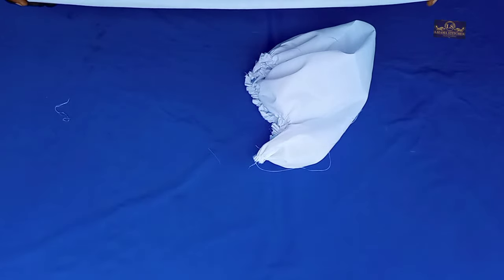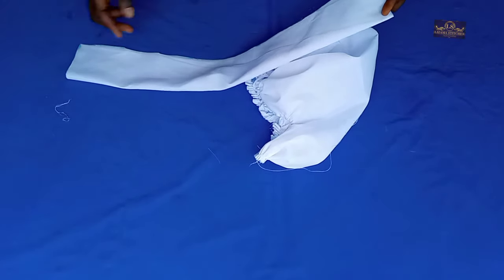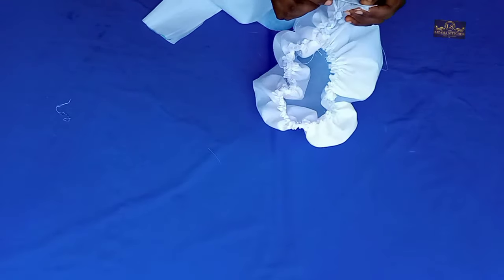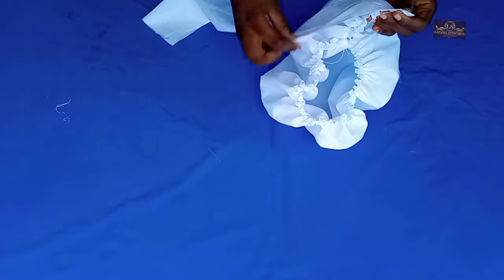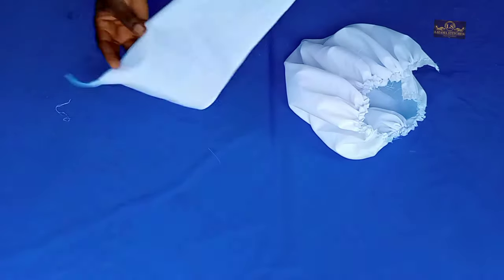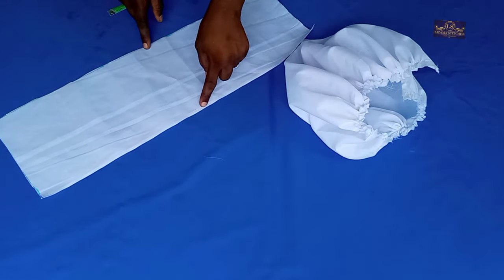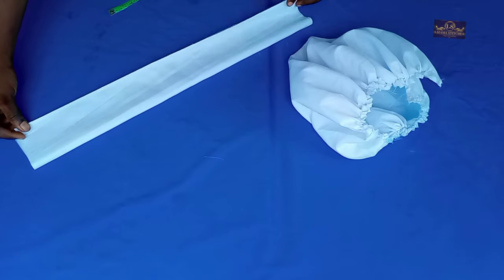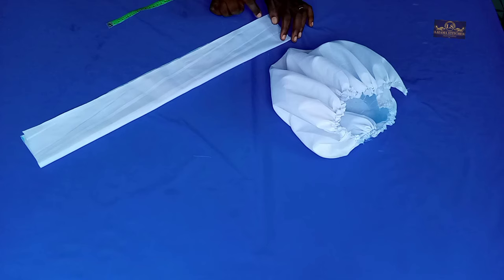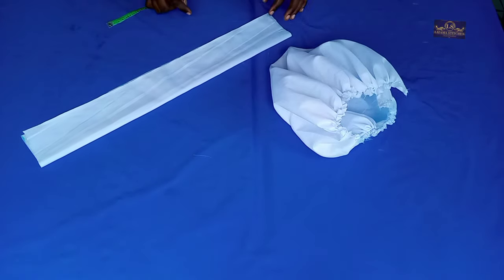Now look at my band — this band is 23 inches by 7 inches. I'm going to use half-inch seam allowance to sew here and half-inch to sew here. When I put it on fold I'm going to have 3.5 inches. I'll use half an inch to attach this to the cap, so what will be left showing is 3 inches.